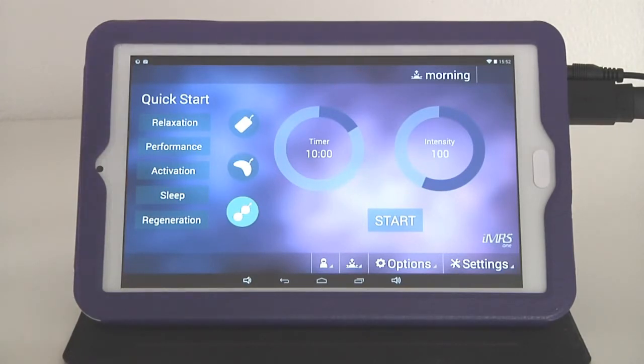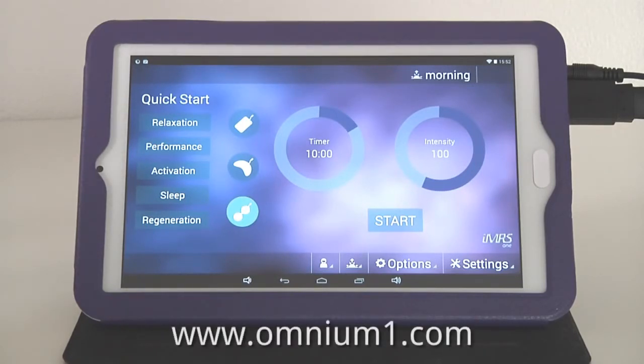In the next tutorial we will talk about the OmniBrain brainwave entrainment system, which is optionally available together with your IMRS One and the Omnium One Comprehensive Health Interface. Thanks for listening. Our website is www.omniumone.com — thank you very much.